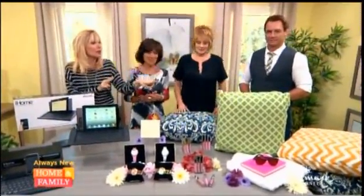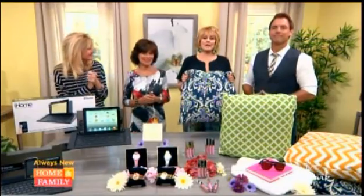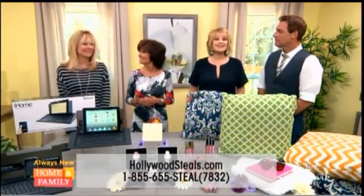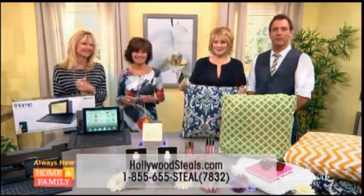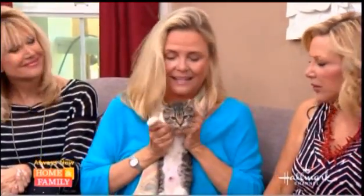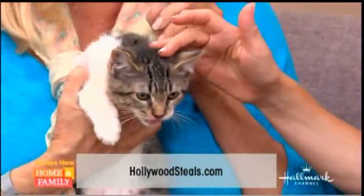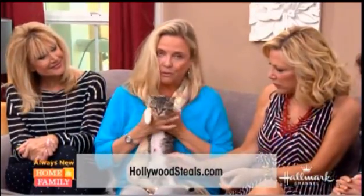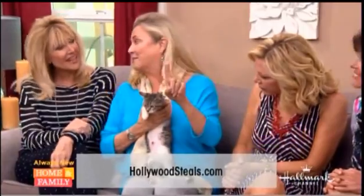This week, two bonus items, one of which is one of our all-time bestsellers. Remember to order any of HollywoodSteals' items — go to HollywoodSteals.com or call 1-855-655-STEEL. We are going to have our pet rescue with Susie at the end of the show. This is a little kitty named Kenzie, and Kenzie comes from Best Friends Animal Shelter. They have so many cats and kittens right now. So try Best Friends Animal Shelter, and if you love this one, ask for Kenzie.